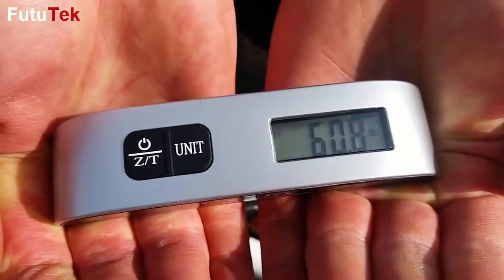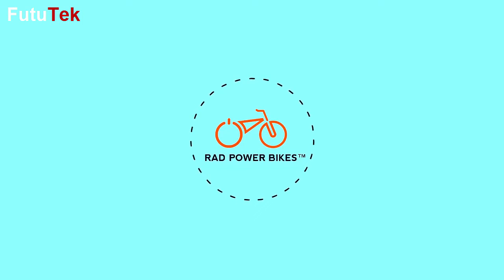The complete Rad Rover weighs in at just 61 pounds. For more information, go to RadPowerBikes.com and subscribe to our channel.